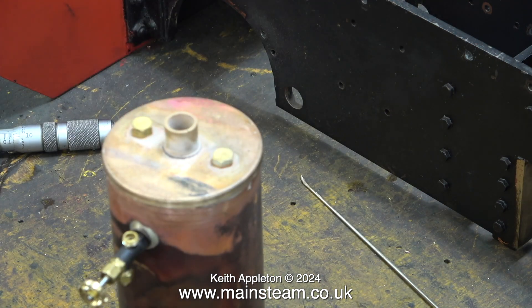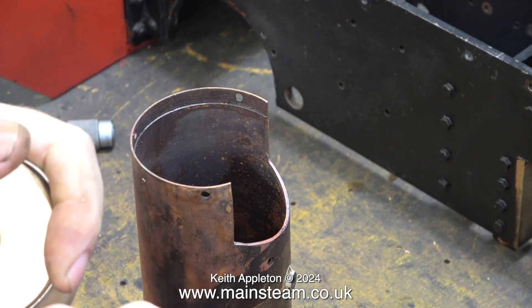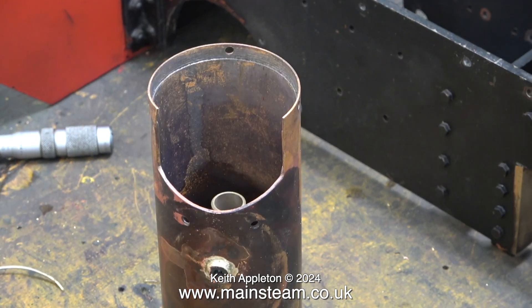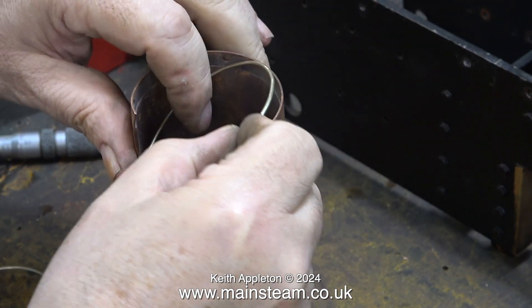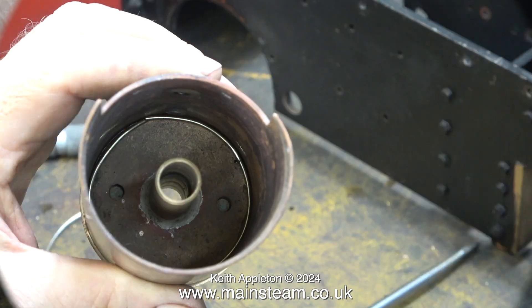I'm tapping the top cap into position, making sure that the two blanking plugs are in the right place relative to the position of the water gauge. The next thing to do is to bend a ring of silver solder, and to do this I'm using the piece of gun metal which is the firebox crown because it's the same size as the top cap. It's quite tricky to estimate how long the piece of silver solder needs to be, but this is close enough.